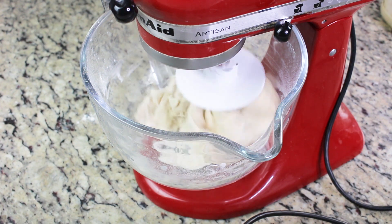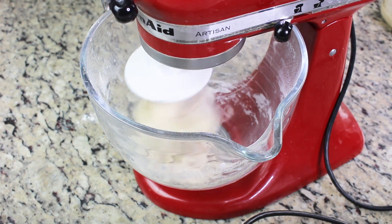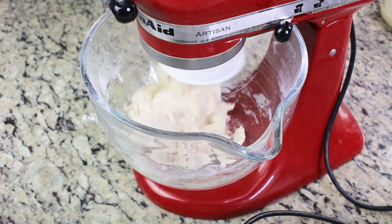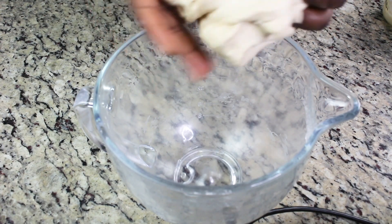Then I'm going to increase the speed to at least two and let it knead for about five minutes. If doing it by hand, knead for about ten minutes.